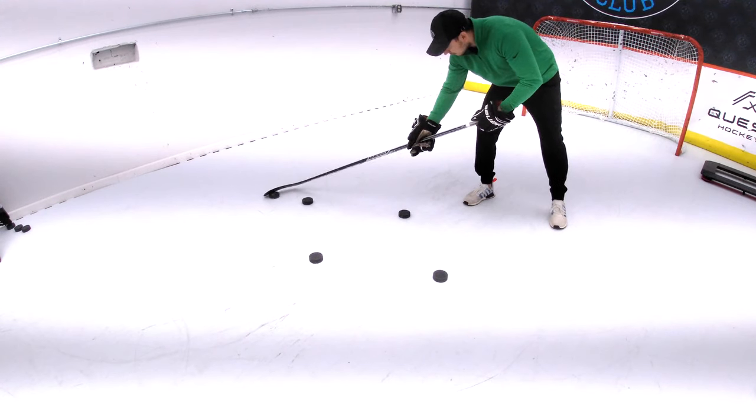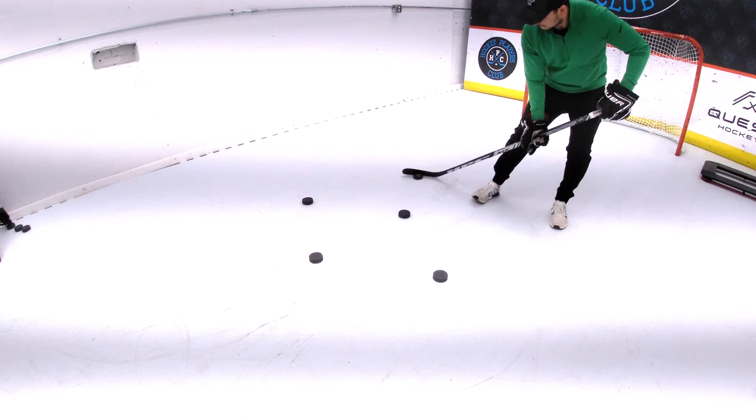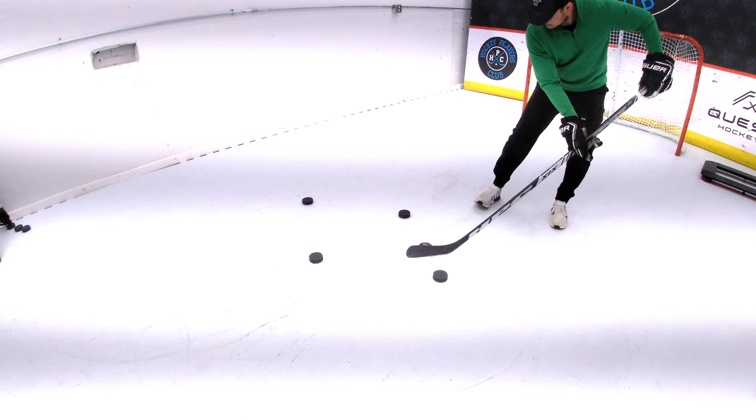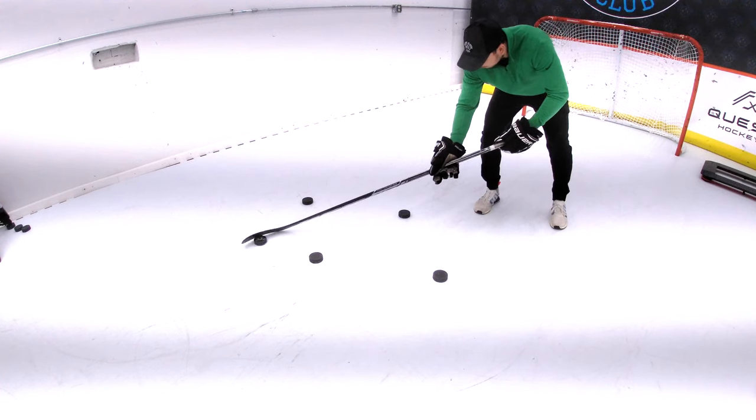Make sure to roll your wrists and have the puck go from heel to toe on your blade. Especially on those outside pucks, the puck will start on your heel and you'll roll your wrists over and pull it down with your toe.